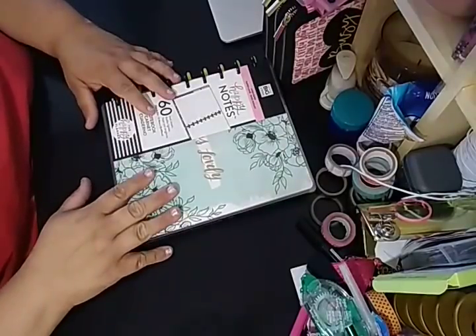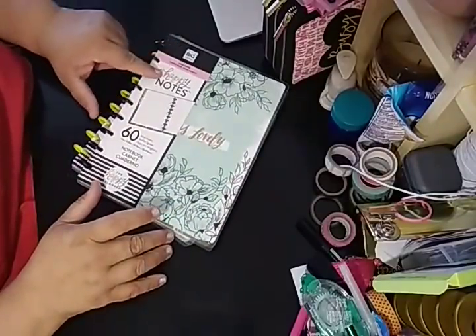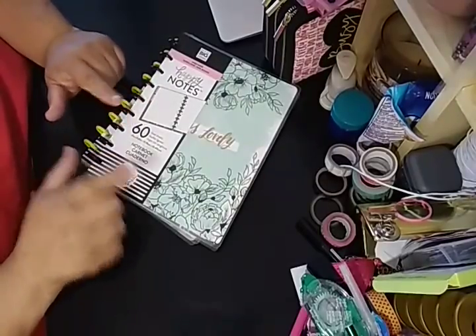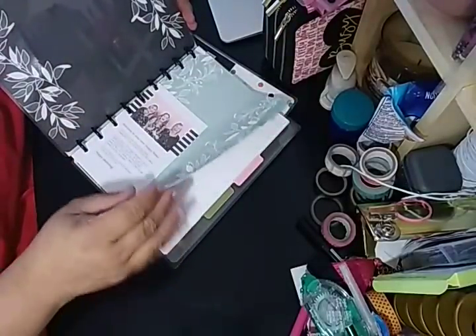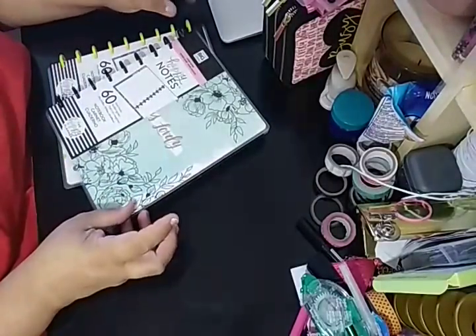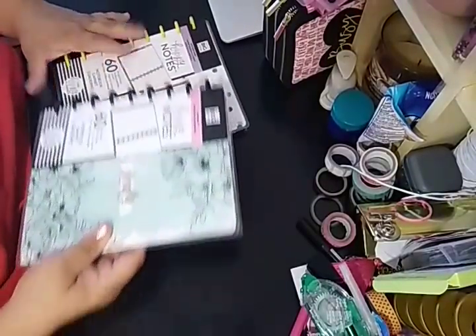So into this — I'm rambling and I should have told you what this is. It is the Happy Notes, 60 sheets. I don't think the sheets are worth it alone, but because you do have the dividers, you do have 60 sheets, you have the cover and you have the discs, and it's on sale, that makes it worth it.